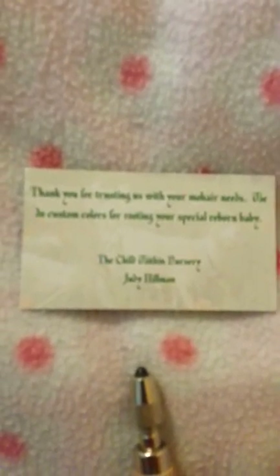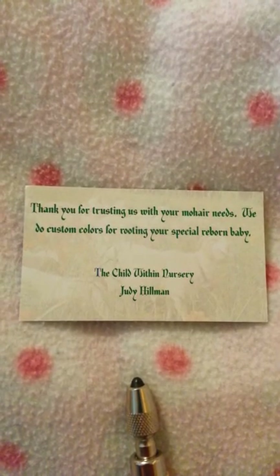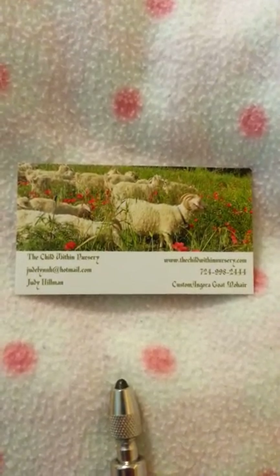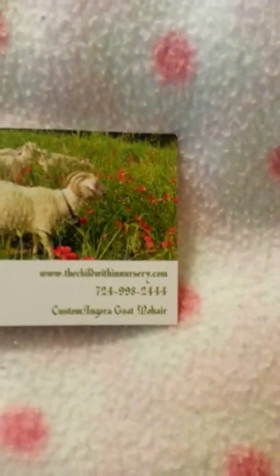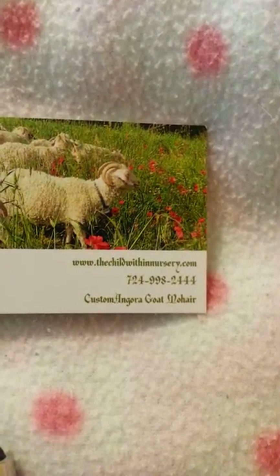If you guys want to order that mohair, it's very soft — not rough like the other one. There's her card: The Child Within Nursery. You can find her on eBay, I'll put a link below. There's her email and her number. Not very expensive at all — she's got multiple colors, red, any kind of hair color you want she's probably got it. This rooting tool you have to buy separate.